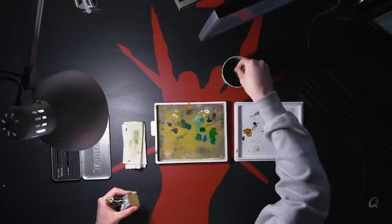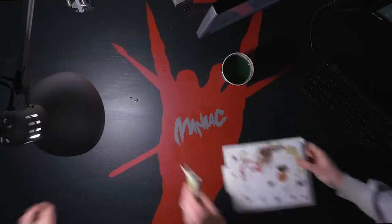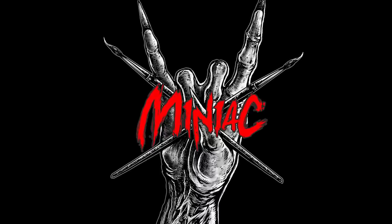Hi, my name's Scott the Miniature Maniac, and today we're going to paint some custom Blood Knights. What up, Mini-Family? We haven't had a good old-fashioned, crunchy, just-painting-miniatures video in quite a while, so let's fix that.